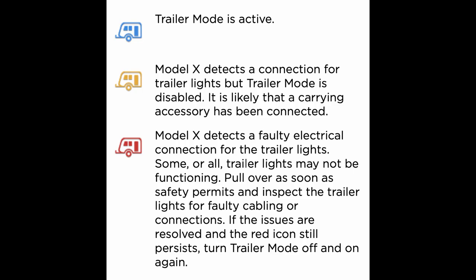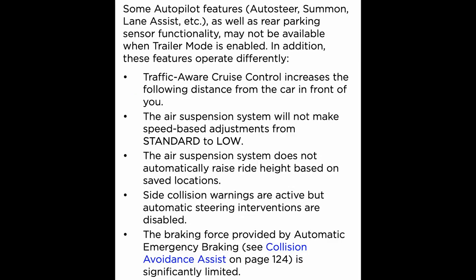If the light shows orange, it may be that it's detected and you have lights but maybe you're using LED lights pulling less power, or you're carrying an accessory instead of an actual trailer. If it turns red, then you have something wrong and you need to look into that — make sure your lights are working or reconnect things to ensure you don't have an improper connection. The last thing to note before you get driving is that autopilot features will act differently. Autopilot itself does not actually work. Traffic-aware cruise control does, but it changes the following distance, and your air suspension settings will not change automatically — however, you can adjust them manually.